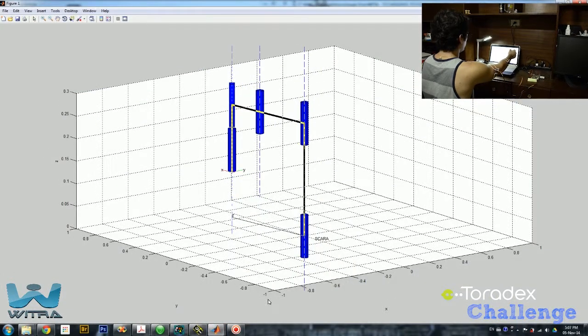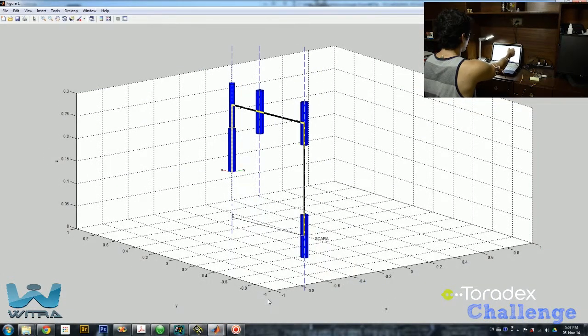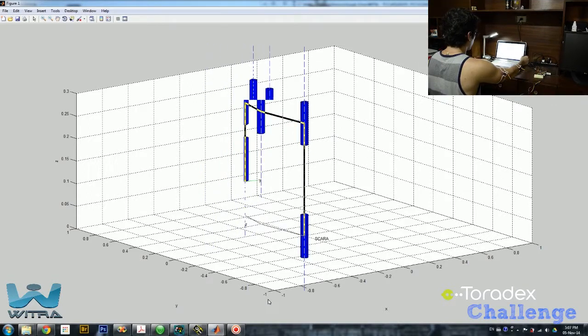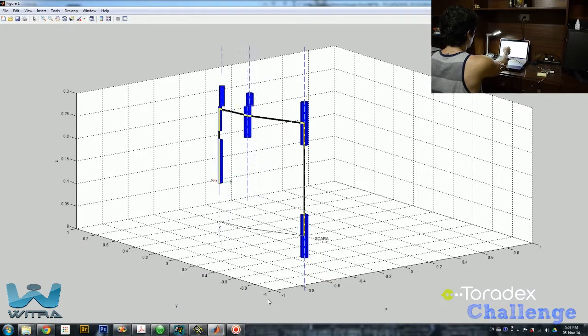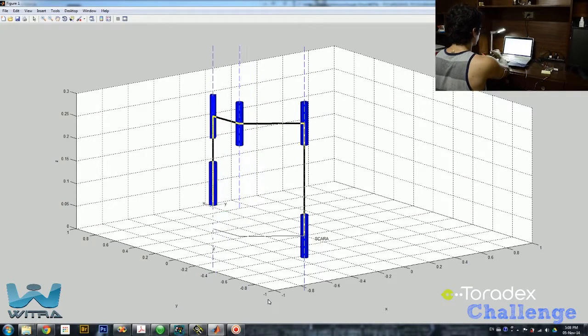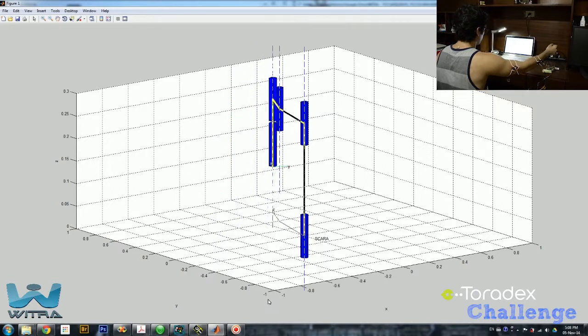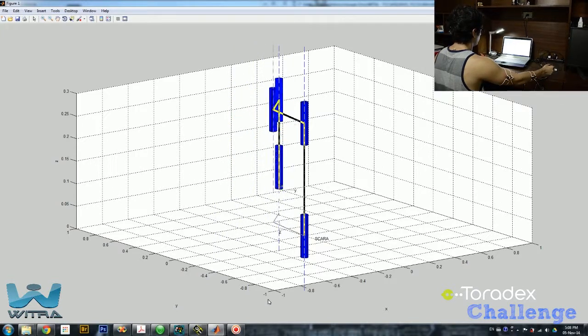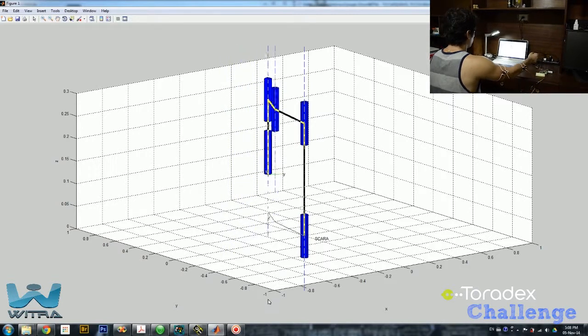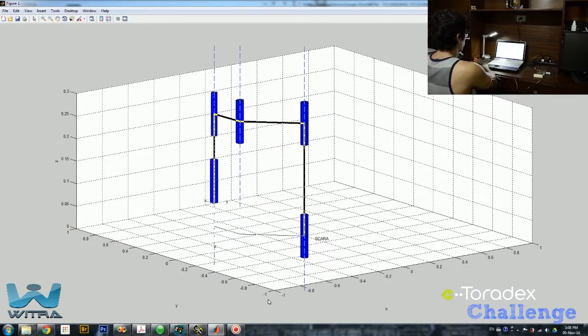What I have on the screen is basically the animation of SCARA. And if I move my arm to the sides or up and down, I basically get the animation of SCARA going to the same position as I'm desiring to go to. You can notice that this is pretty fast, so it's basically working in real time.